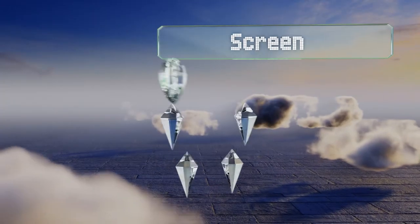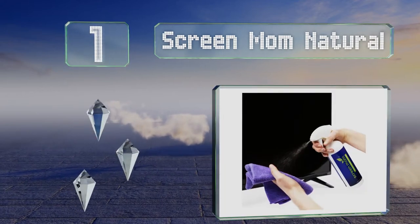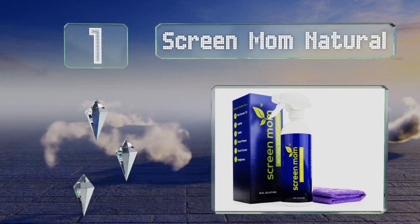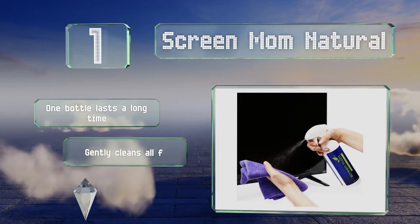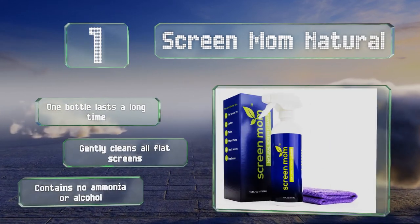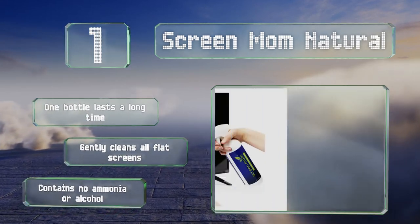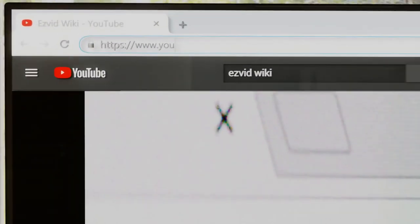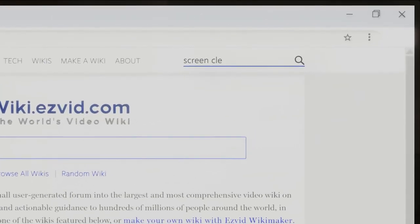Taking the top spot on our list, Screen Mom Natural was developed by a mother of five kids who wanted a safe way to clean electronic devices. This plant-based product emits no odor and leaves a streak-free finish on your display after removing fingerprints, gunk, and smudges. One bottle lasts a long time, it gently cleans all flat screens, and contains no ammonia or alcohol.